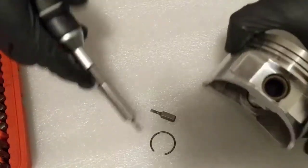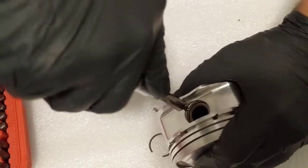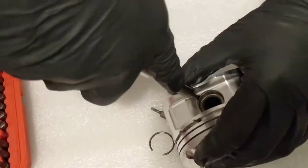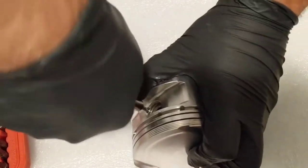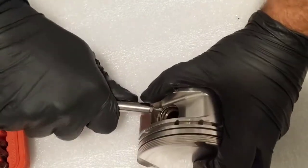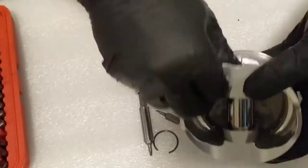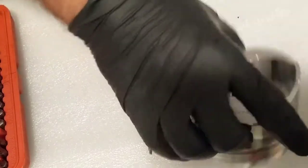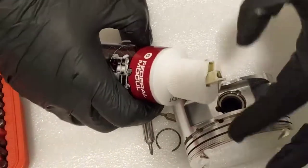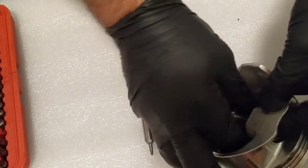It doesn't want to come out on this side, so I'm going to try to get the other side. Let's remove that. You don't want this to fly in your eye — be careful. Yesterday I was making a video and I poked myself. See, it flew across the room — it could have been my eye. So it's good to use proper glasses and all that, because if this goes in your eye, you wouldn't have time to do anything. That would be bad.